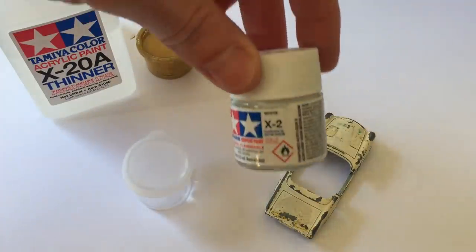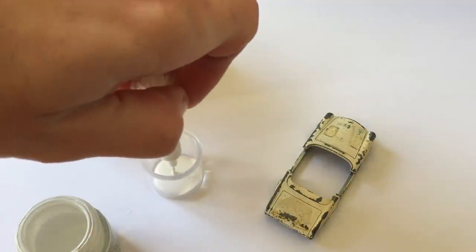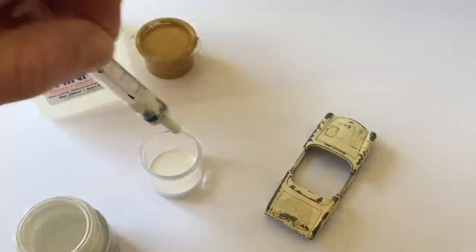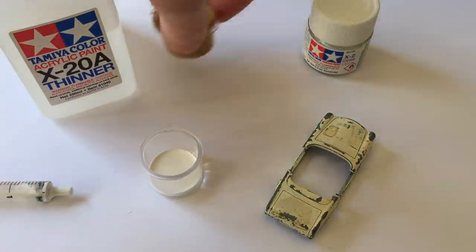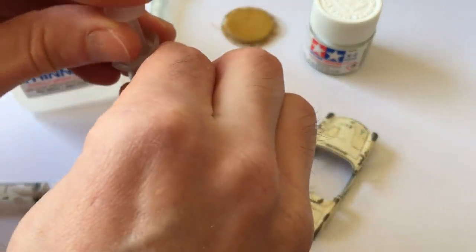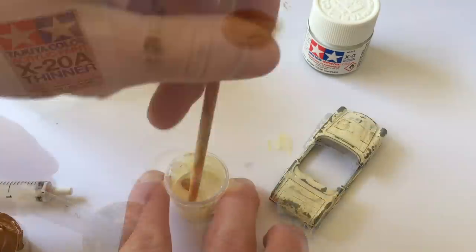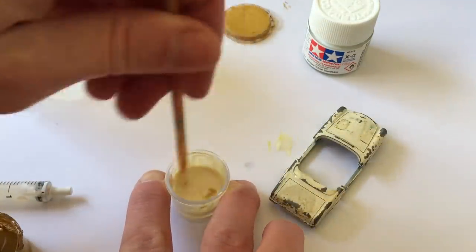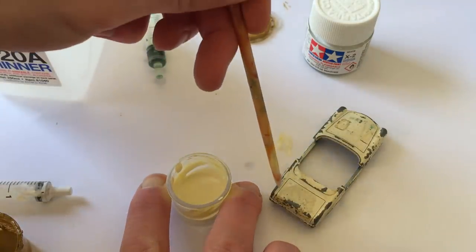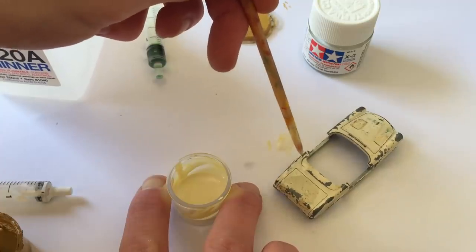It's time to mix some paint. I'll be using the white X2 Tamiya acrylic paint as a base for the off-white color the Mercedes has. This is a strange color to mix, so after getting some advice from my girlfriend who happens to be an amazing painter, I decided to mix it with the ochre color of the horse box I restored in episode 7. The color comes out great. I decide to make the color a bit lighter than the original one, which might have gotten darker through the years.